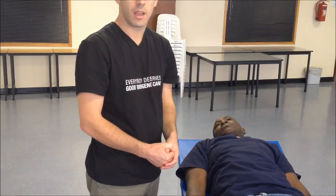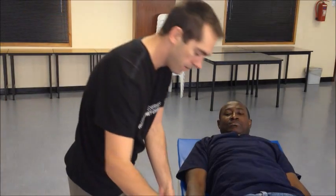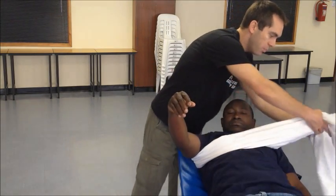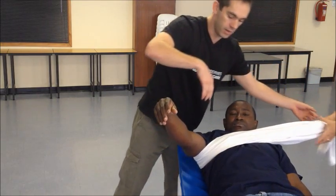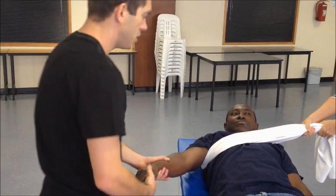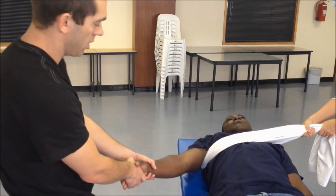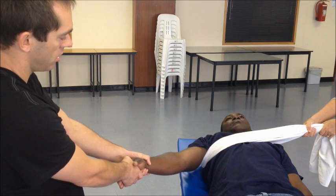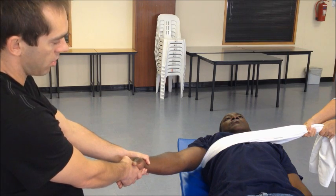Another way to provide counter-traction is with an assistant and a sheet. Take a simple sheet, loop it around the patient, and ask an assistant to provide counter-traction. The sheet provides the same function as your foot previously. While your assistant pulls, you apply traction starting gently and increasing, pausing when there is muscular spasm, and allowing the shoulder to relocate.